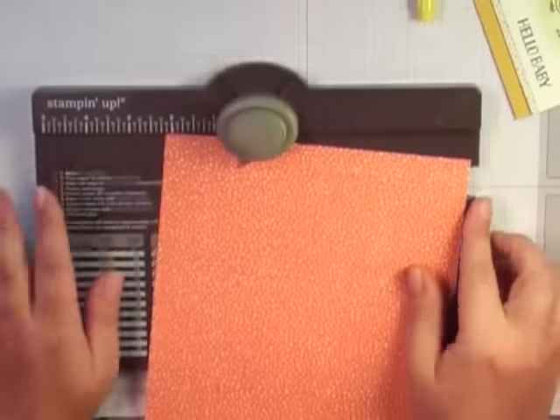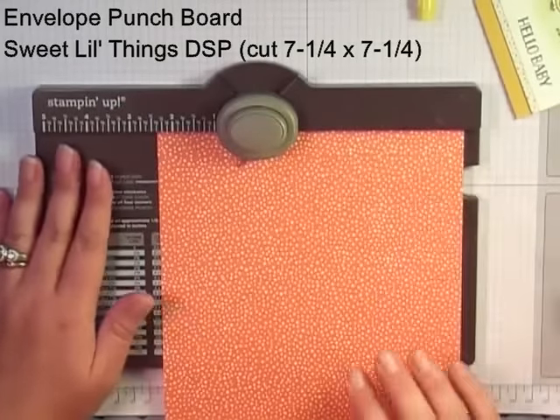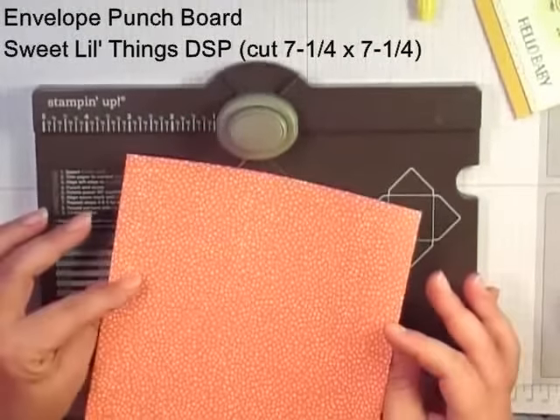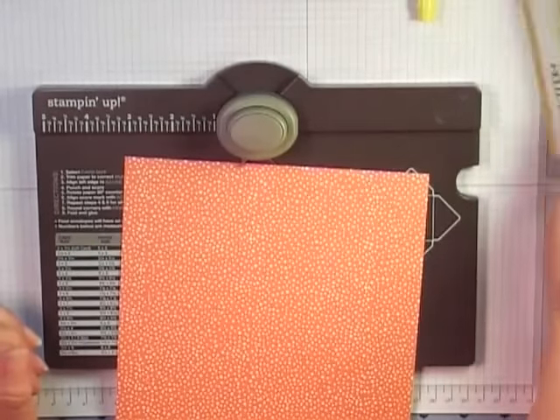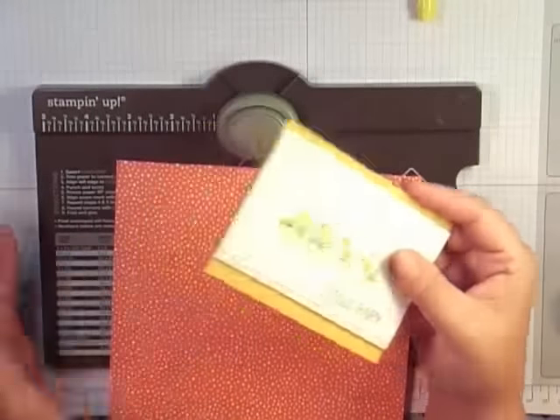I'm using my envelope punch board, and I'm also using the Sweet Little Things Designer Series paper, which coordinates with the paper I used on the card. It's actually the same paper.